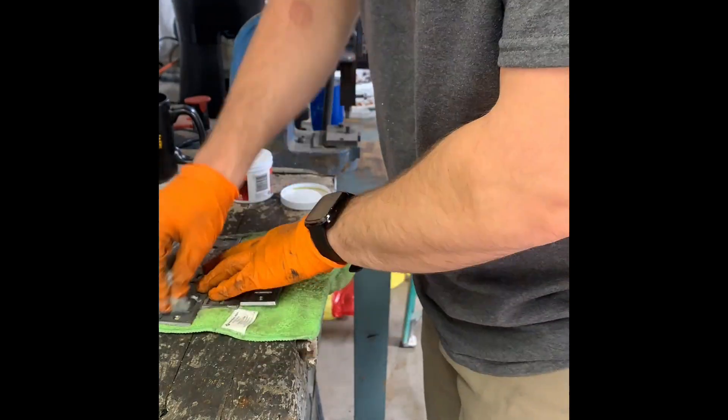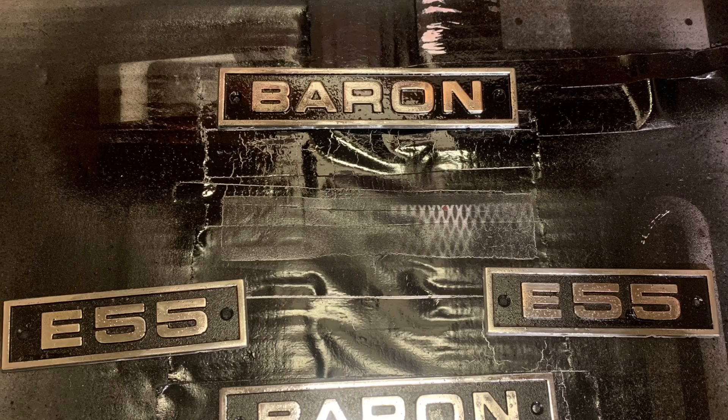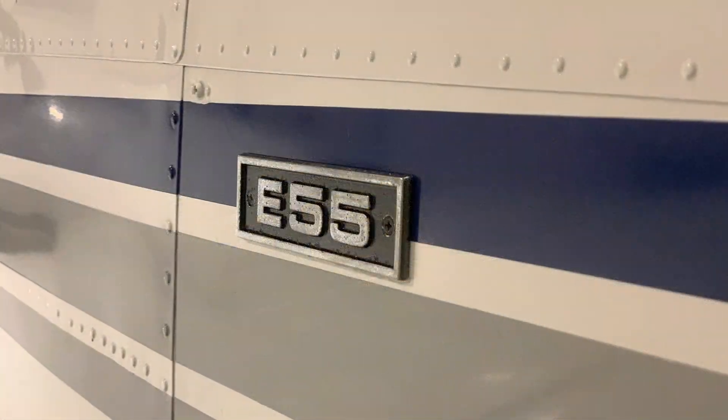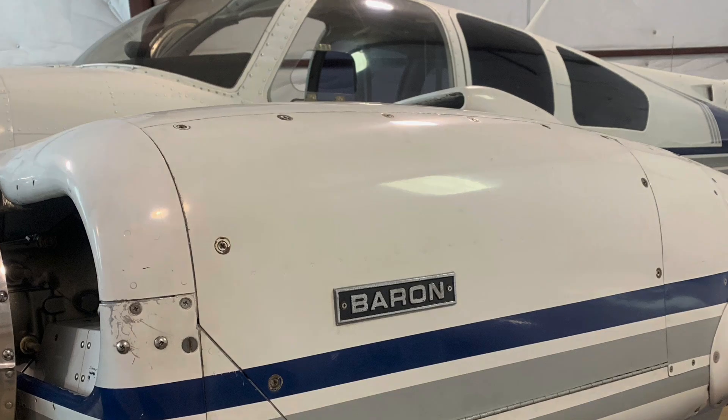We used automotive black spray paint to make it look brand new, went over it, and then used a clear coat. Then I had to use a little wool brush to finish it all out, and remounted it.